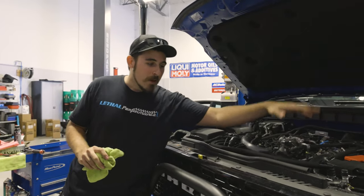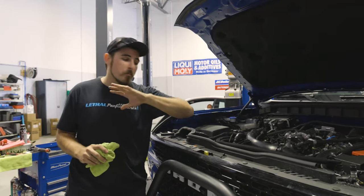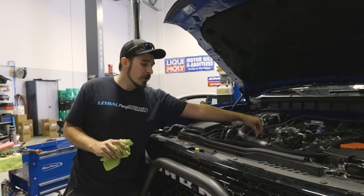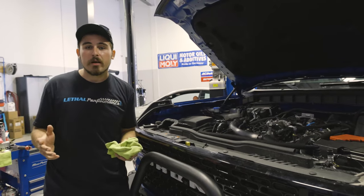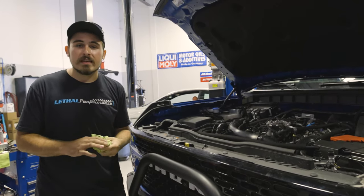Now we've got everything buttoned up. We've got the UPR catch can back on — there was a little bit in there so we dumped it out and made sure everything was clean. We've got the brand-new oil filter back together with a Motorcraft filter along with the O-rings. Everything's already tightened down and buttoned up. Let's go ahead and give it a startup, make sure everything's fine, no leaks — and let's see what this Ceratec's all about.